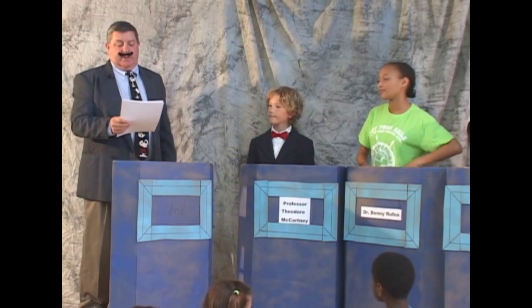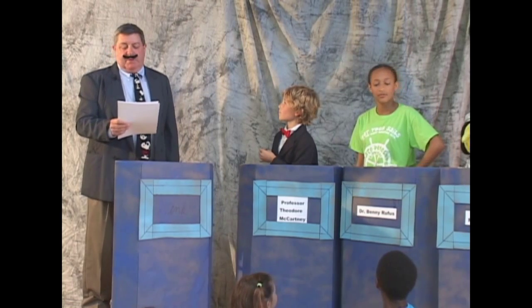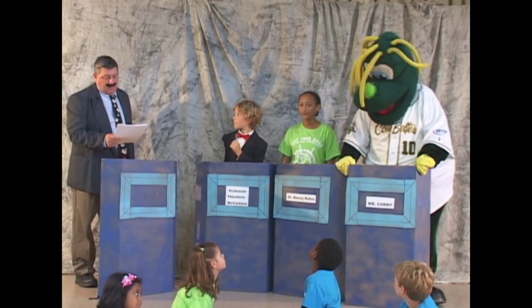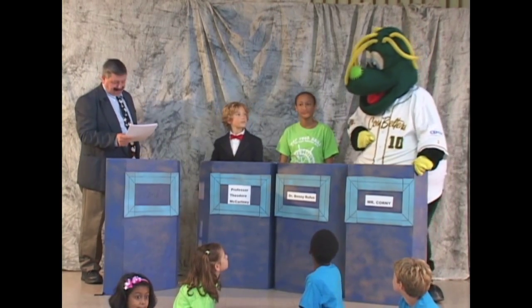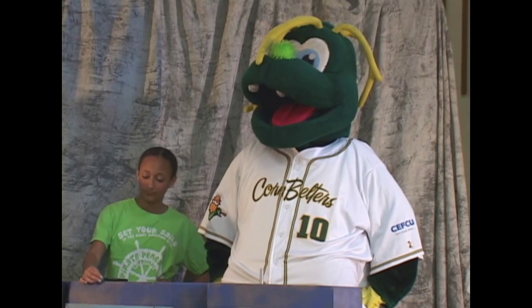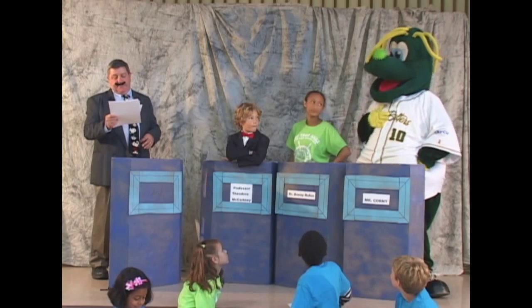Now I have some unfortunate news about our third contestant — unable to make it tonight because of an accident, stubbing his toe at the roundabout. But we are fortunate to have a replacement with some impressive credentials. Corny — or I should say Mr. Corny — is a cornosaurus who resides at the corn crib in Normal, Illinois. Although less than 10 years old, he has fans all over central Illinois. He is proficient in dancing, waving, and writing his name. Although he's not had formal training in today's topic, I know he'll make a striking opponent, so let's play ball.